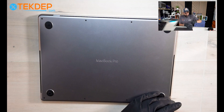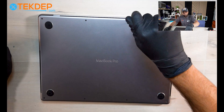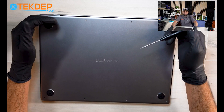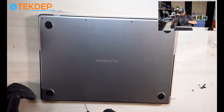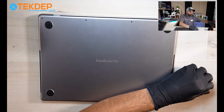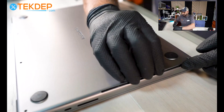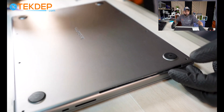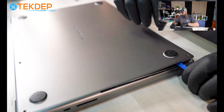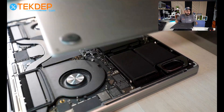First thing, you will open the back case using your Pentalobe P5 screwdriver. The long screws are for the back of the unit and the front of the unit uses the shorter screws, so there is no way to mix them. Once the screws are removed, put your fingers on the side - or if you have a plastic spudger you can raise the corner of the bottom case, then slide your finger inside and pull up till you hear a snap, and that's it.